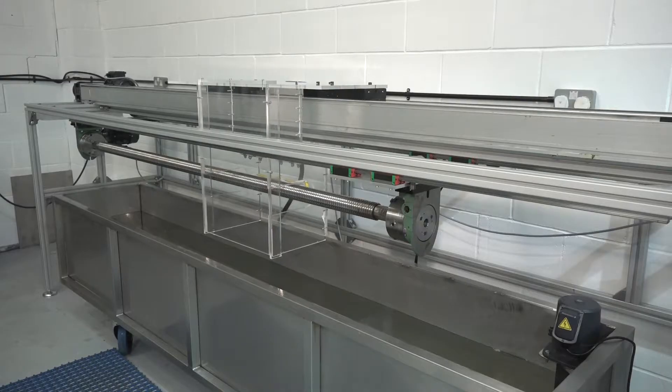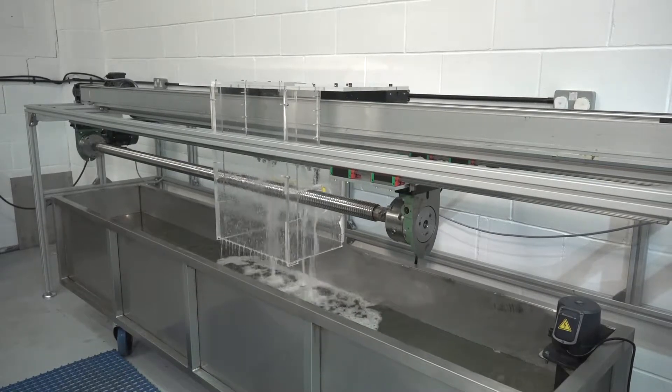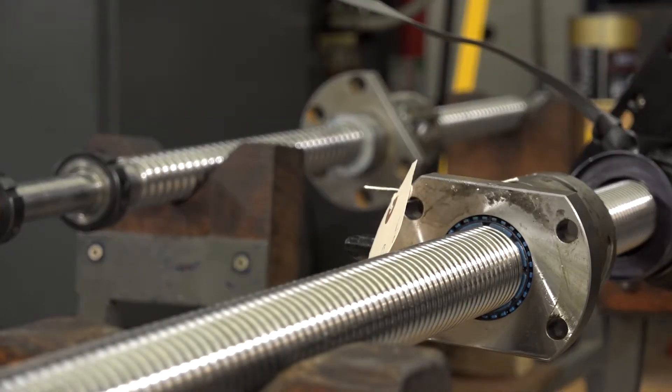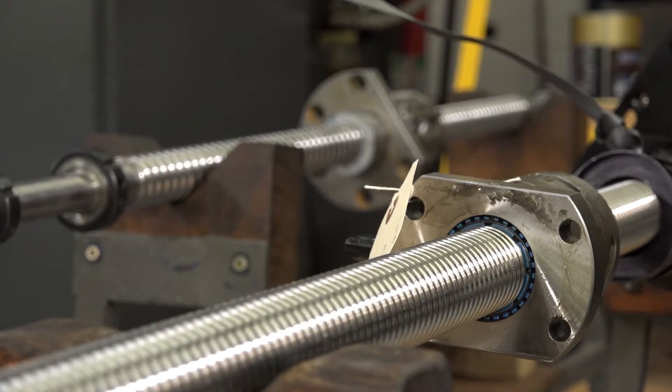Then we'll pack it in a nice clean box and send it back to the customer — as good as new, if not better. Absolutely. We've had some ball screws come back to us with 30 years of use. So a nice regular service then. Generally a repair should last between three and five years.